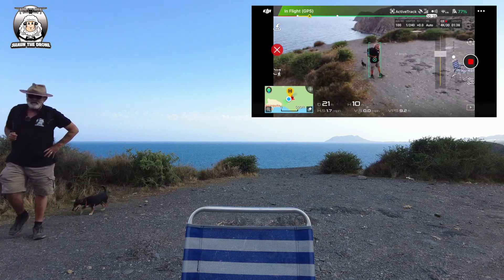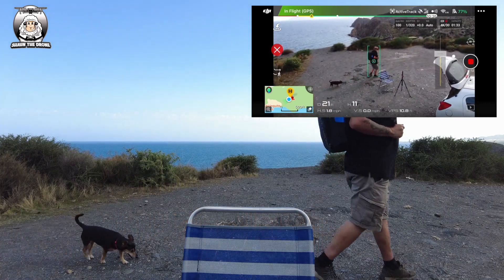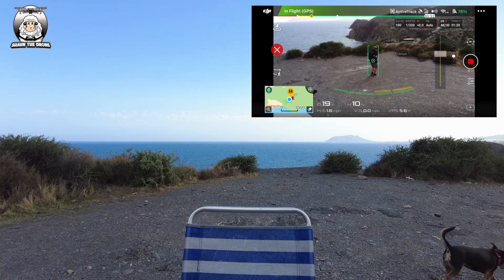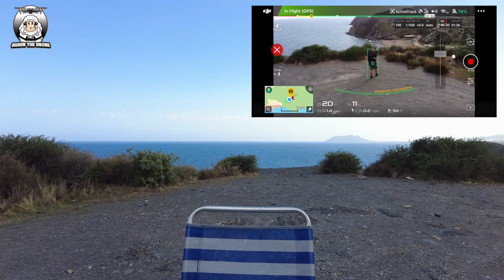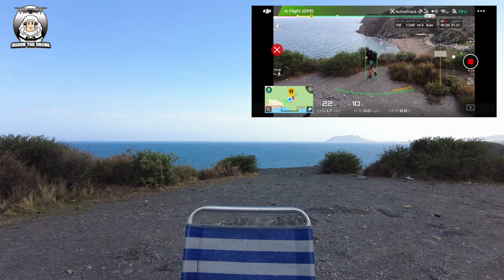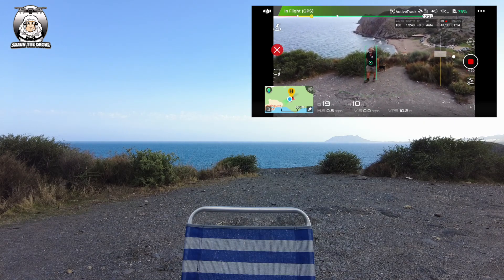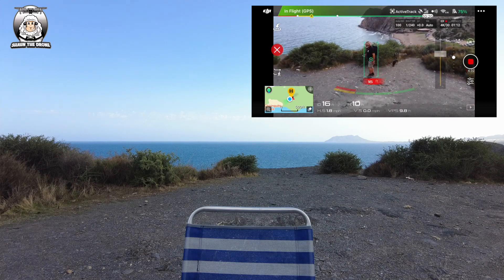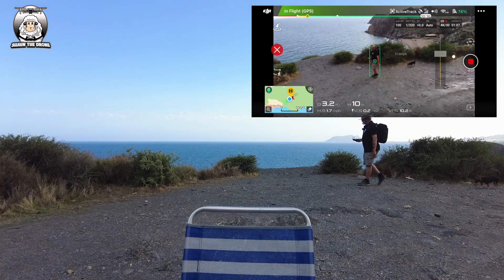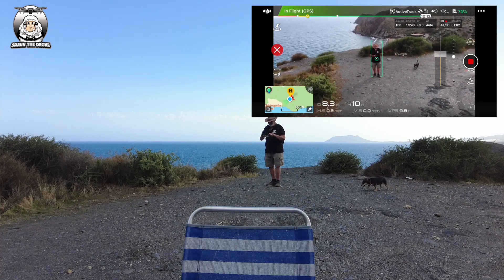I'm just walking about - a lot of walking about. That's pretty good. Now to come out of Profile mode, you just come back to the video and press the red cross. That's it.